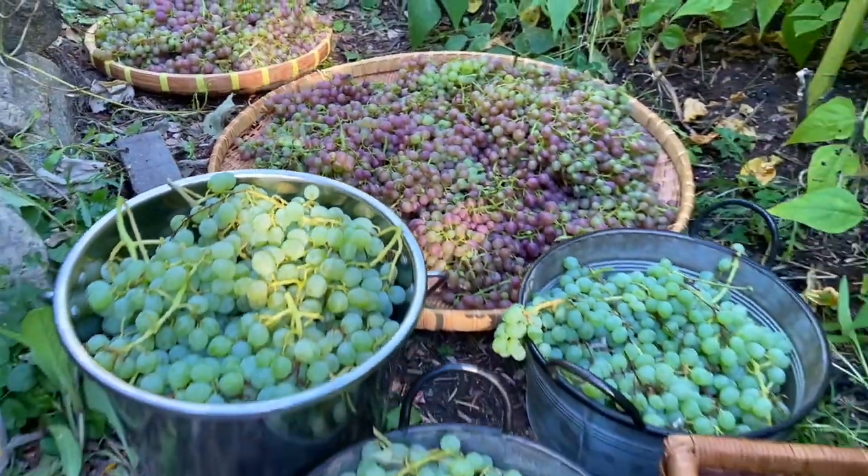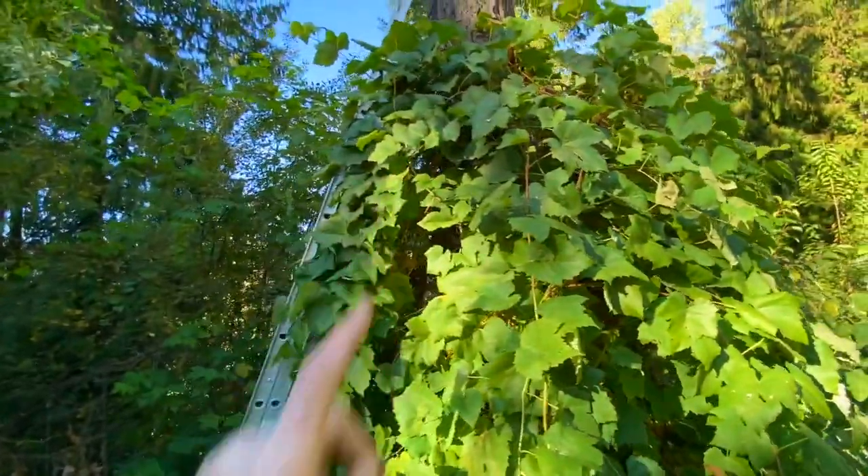I think that's about it for grapes for now. These ones I'm going to try getting tonight. And I've left a few up there for the birds.